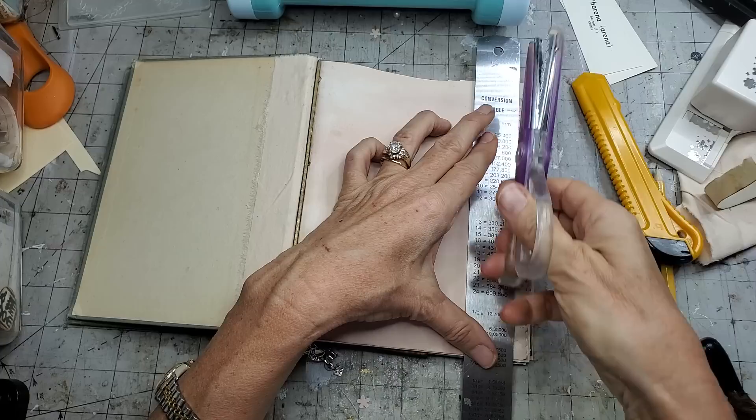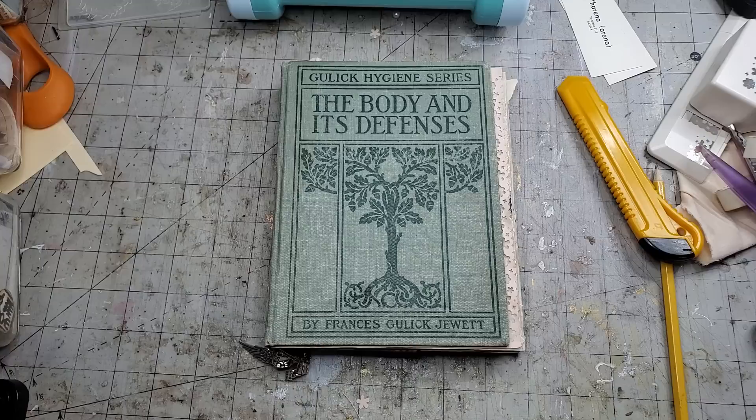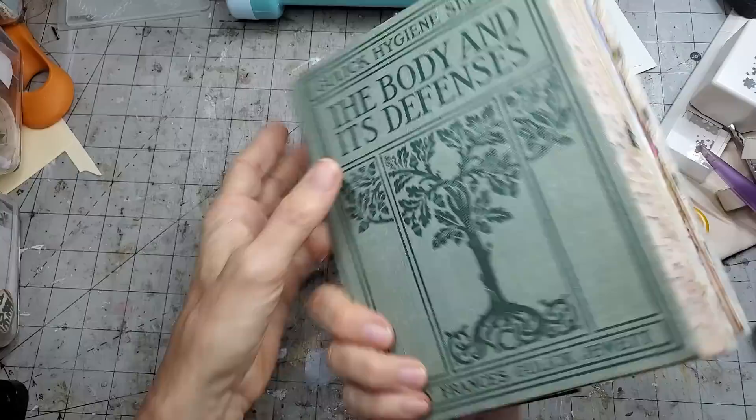Those are just some fun techniques I thought I'd share, because I know these are things everybody faces when they're making journals. It seems like everything's going to go so easily, but then you do have to address how to stay in the confines of your space - or just creep out a little bit. There's nothing wrong with over-creep, it's not creepy! So lots of fun things and I hope you enjoyed that.